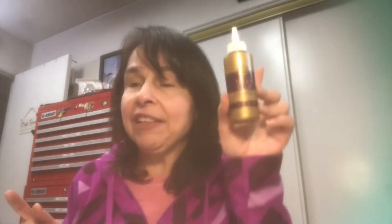I picked up another bottle of Eileen's Tacky Glue. I love this glue. When I finish a bottle, I have one in my stash, and that's when I purchase another one so I don't ever run out — I use quite a bit of it.